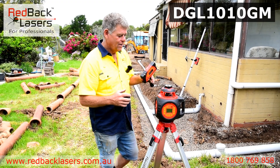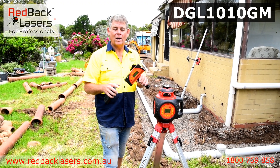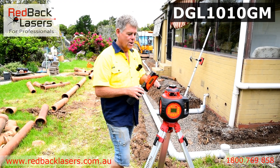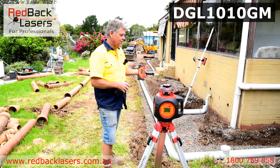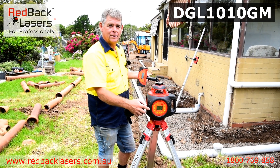It's a brilliant receiver. The other great feature of this laser is we can actually do a grade match to the receiver. That's fantastic when we're actually wanting to match our fall of our pipes to the ground around us. We can set our receiver up at height, go away up to 50 metres away, press a button on the receiver, and the laser will find the receiver and tell us digitally what that grade is.